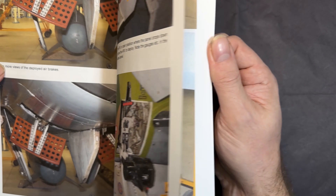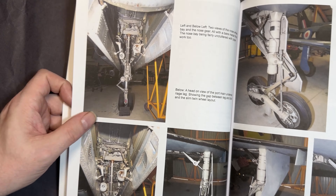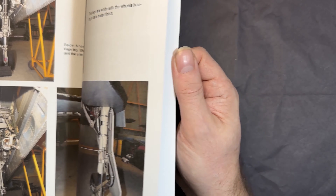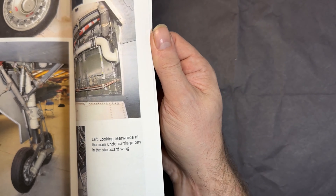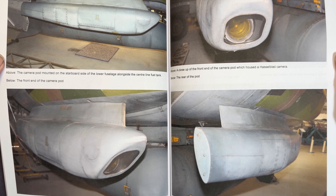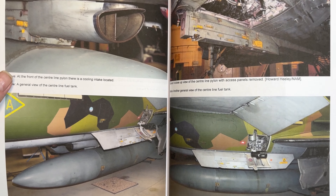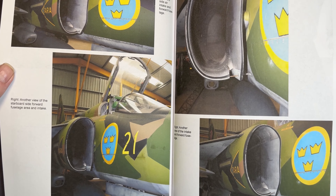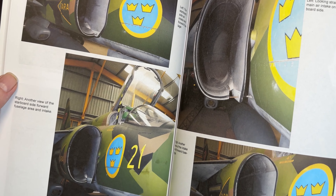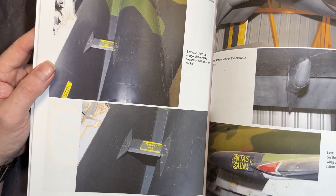The air brake is open, another panel open, the landing legs and wheels, a shot up into the bomb bay, main wheels — all really nice, close-up, clear shots. There's also a camera pod and the intakes, which is another area where it's really useful to physically see so you can get right in there with your weathering and paints.